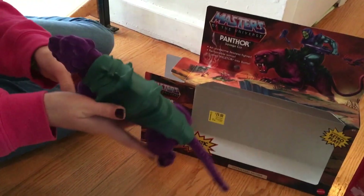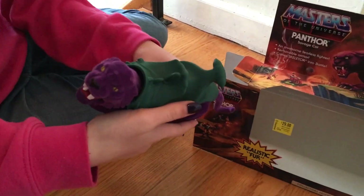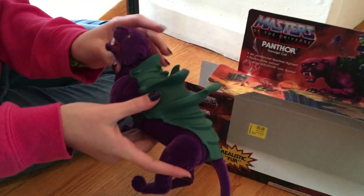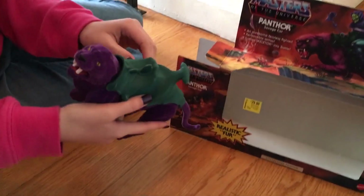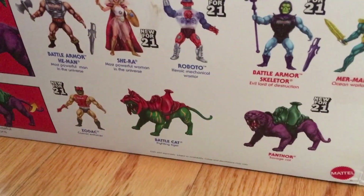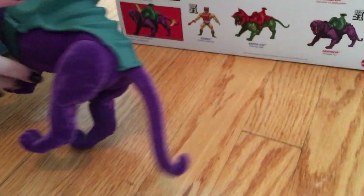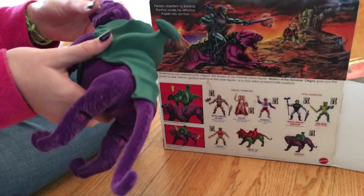They didn't sell Skeletor with the cat, which would have made more sense. If they had included Skeletor, I'll bet it would have sold a lot quicker. Surprisingly, the He-Man cat — Battle Cat, I think his name is — we only saw that one once and never saw it again. It shows the whole list on the back. Battle Cat was gone pretty quickly.